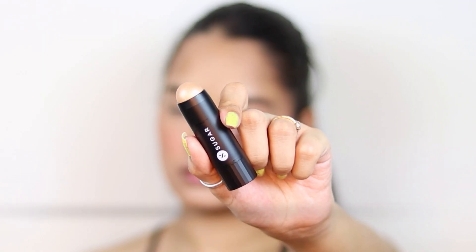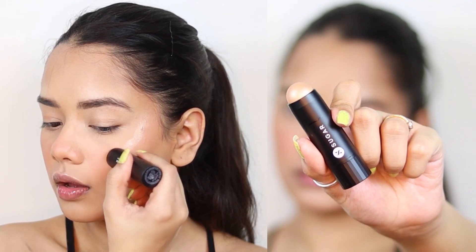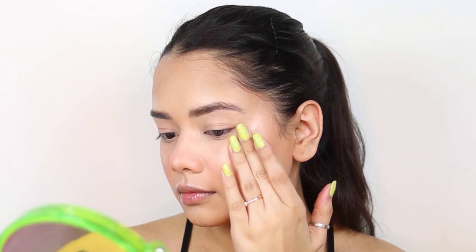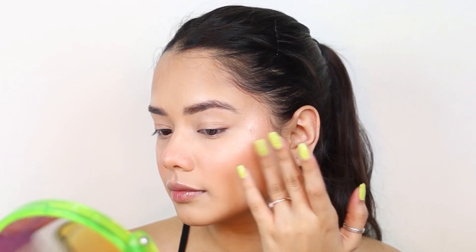On to my favorite part and also the last part of this base makeup — highlighting! For that I am using the Face Forward Highlighting Stick in the shade 01 Champagne Champion, applying it on the cheekbones and then blending it all out using my fingers.